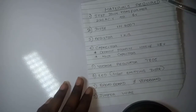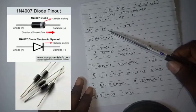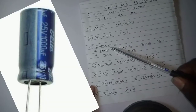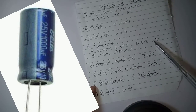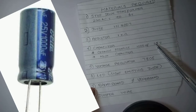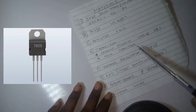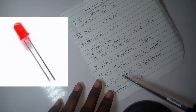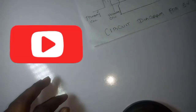The materials needed: we need a step-down transformer that will step 220 volts down to 6 volts AC. We need a diode with model number 1N4007. We need a 1 kilo-ohm resistor, a ceramic polarized capacitor of 1000 microfarad and 25 volts. We need a mica capacitor, a voltage regulator with model number 7805, a light emitting diode (LED), a breadboard, a veroboard, and jumper wires.